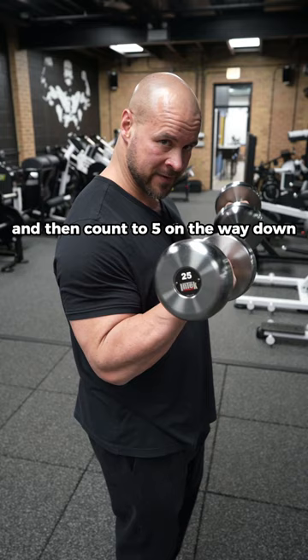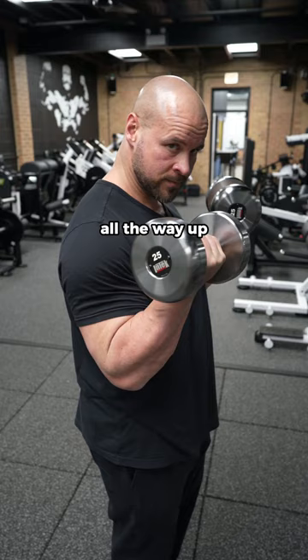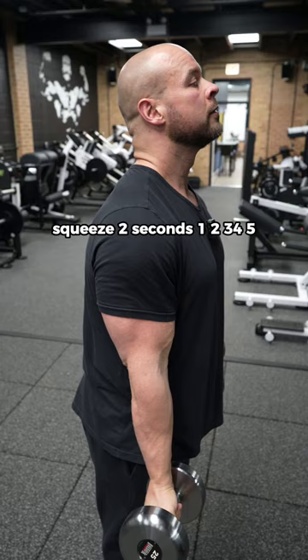As soon as you get back to the bottom, all the way up, squeeze two seconds. One, two, three, four, five. Slow down your tempo.